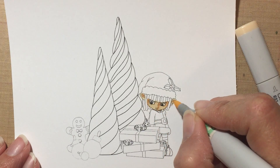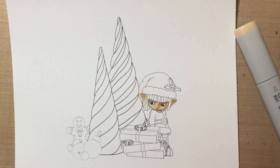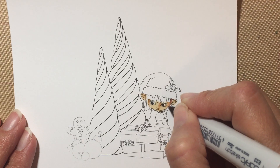I'm gonna leave it like that. For the hair, I want to do like a chocolate brown, so I'm gonna start with my E23 and just go over the hair. I printed the image a little small so it's a little hard.